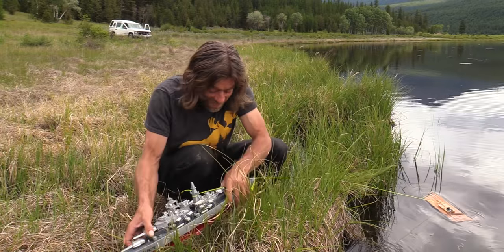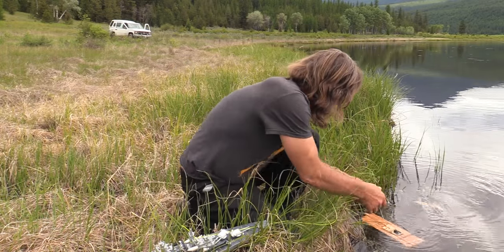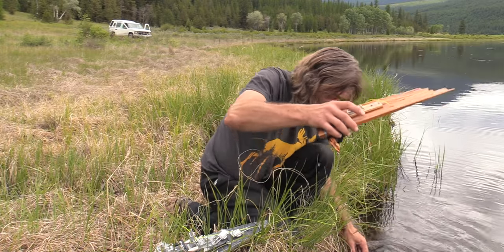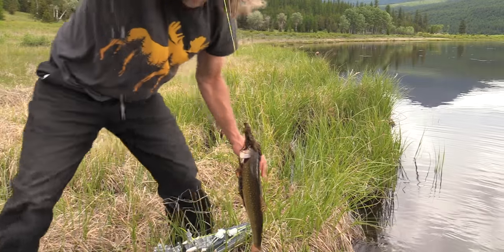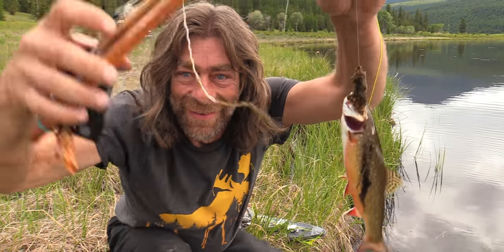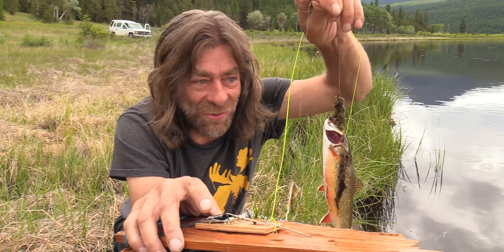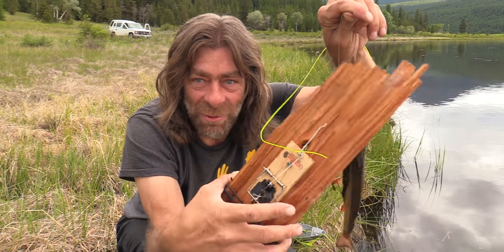We got one! Mousetrap works every time, I tell you. But the boat had trouble pulling the fish in — partly because he's wrapped in reeds. Oh, almost falling in the swamp. This mousetrap works every time, but this time the boat had real trouble pulling the fish in. That's unreal, man — mousetrap every time!